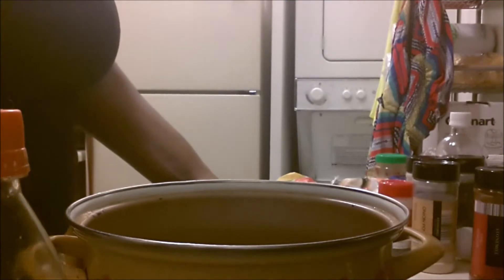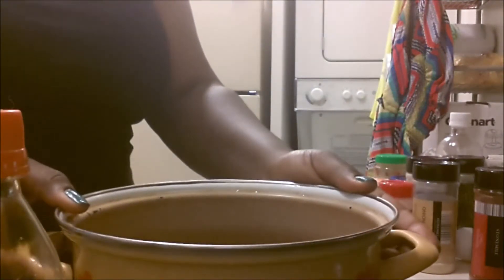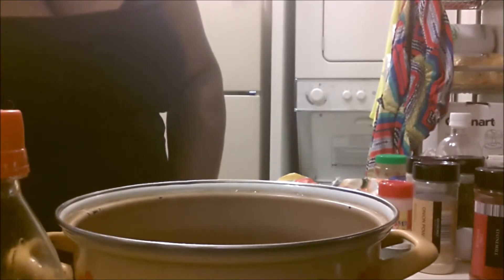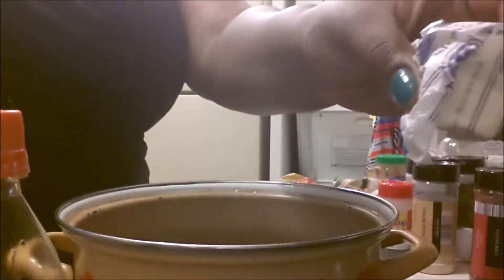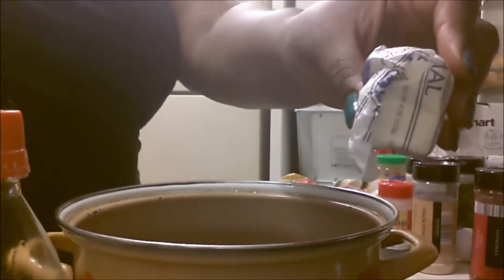First, let's go over everything that you will need. You will need a pot with water — I used about 2 cups or 2 and a half cups of water. Turn your stove on to about medium-high heat. And what you will need is butter. The butter is optional, but I have found that it makes the broth a little thicker and it just makes it taste better.